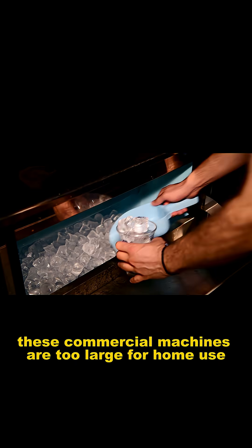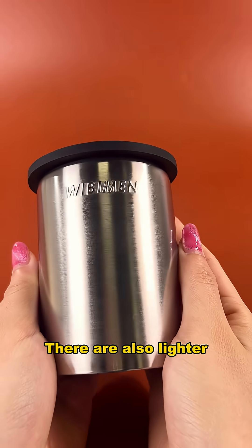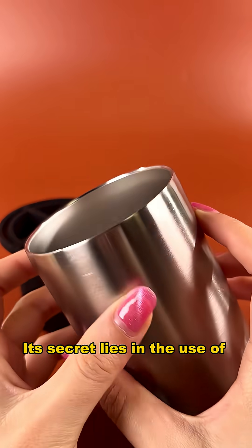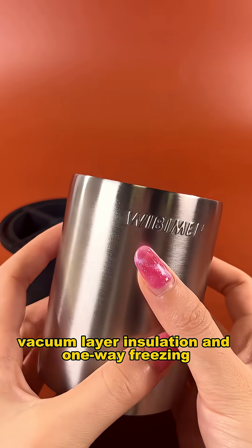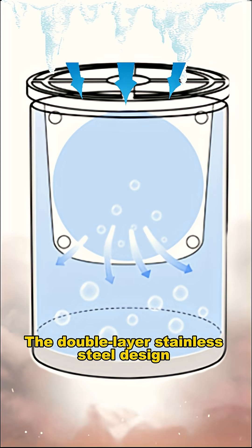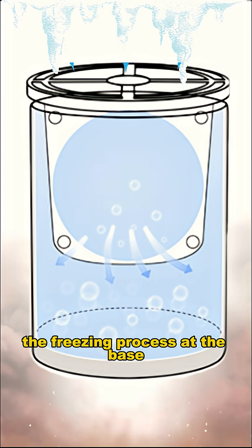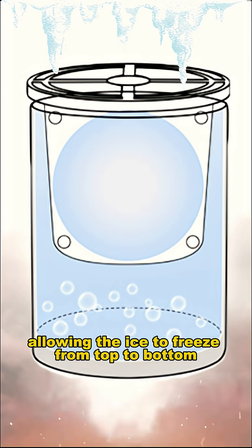However, these commercial machines are too large for home use. There are also lighter clear ice ball makers on the market that use the same principle. The secret lies in the use of vacuum layer insulation and one-way freezing. The double layer stainless steel design at the bottom of the mold slows down the freezing process at the base, allowing the ice to freeze from top to bottom.